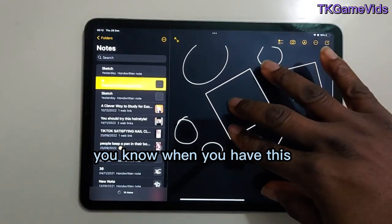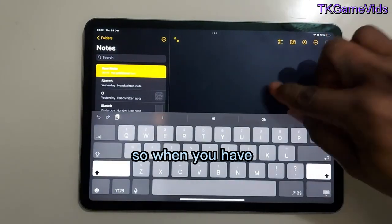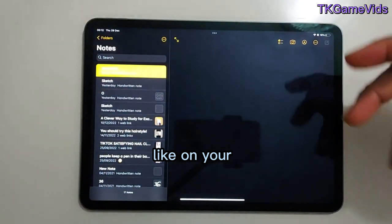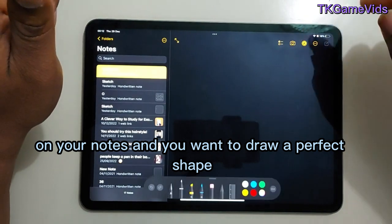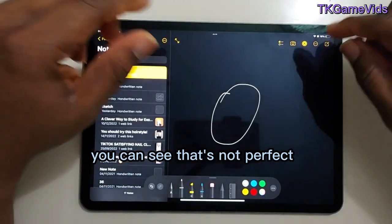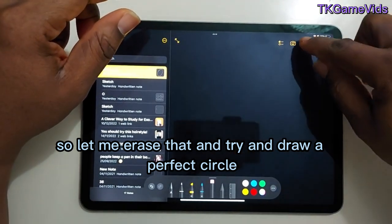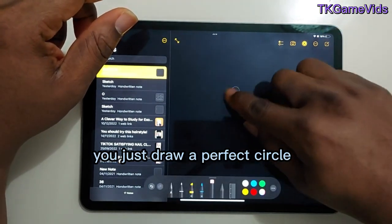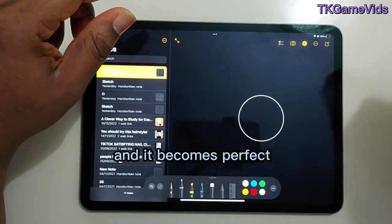Let me start over. When you're in Notes and you want to draw a perfect circle — you can see a freehand circle isn't perfect — so you just draw it and then hold, and it becomes a perfect circle.